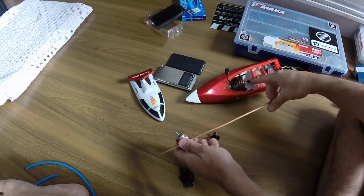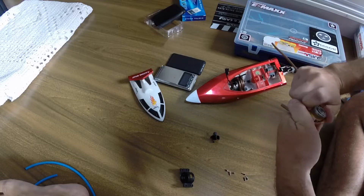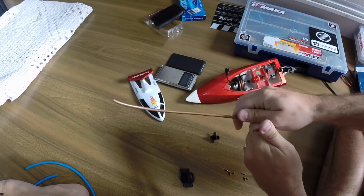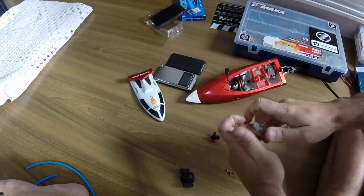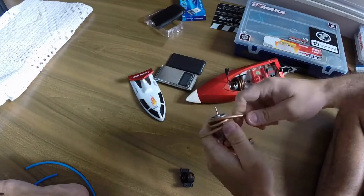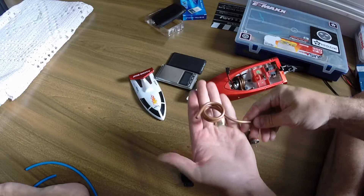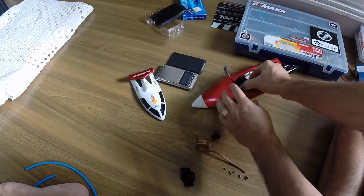First, you need to bend the copper tubing around the motor. You need to unscrew the bracket that stays around the motor, and after that bend the tubing around it. You need to do one to three rounds in order to have it in a good position. As you can see right here, I have around three rounds around the motor.